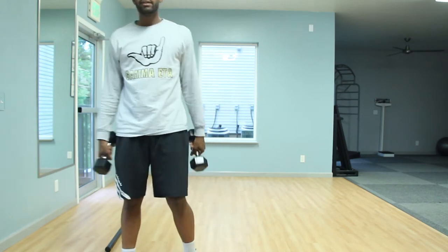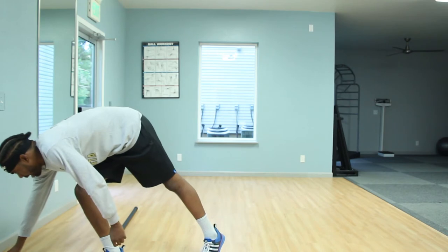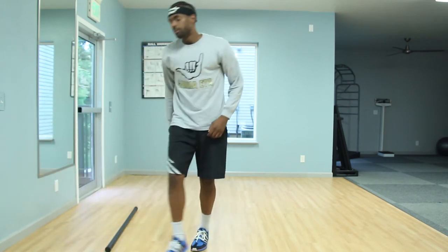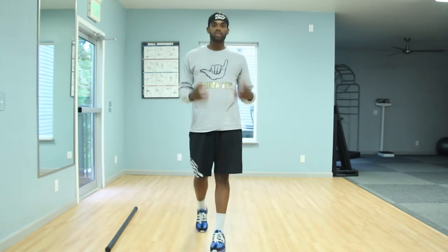Now we're going to complete our first set of exercises and transition into our second combo. Our first move is the push to open up.